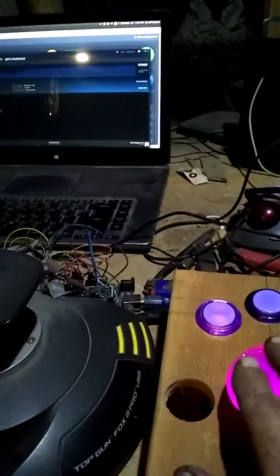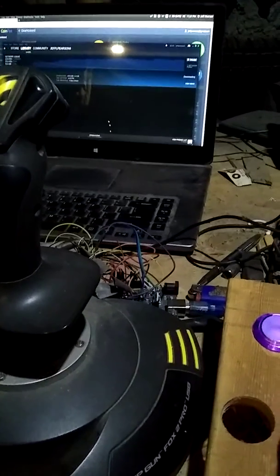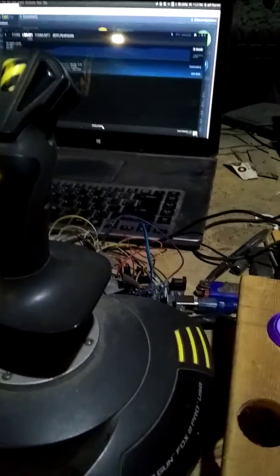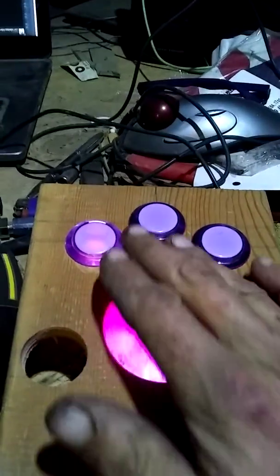You're not going to be able to see this cursor — maybe you will — but you can kind of see the cursor moving on the screen. Really nice action. Yeah, there it is. A little custom-made trackball.